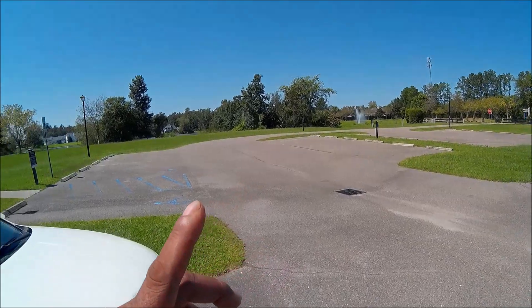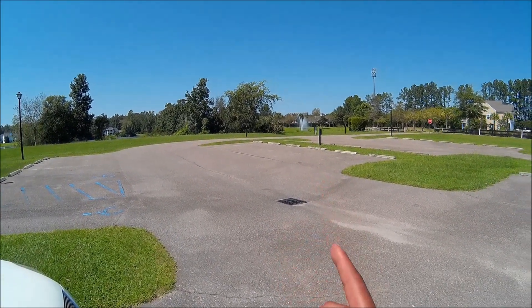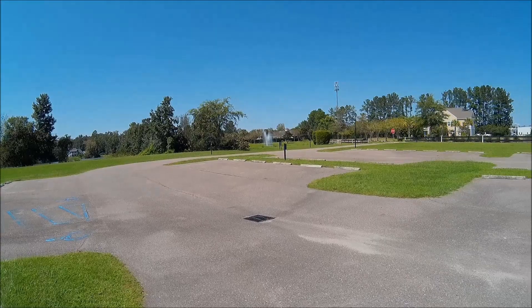What's up guys, it's your boy DJ Soulforce. This is a couple of days after Hurricane Dorian, and it's always a nice, beautiful, pretty day the next couple of days after a major storm.